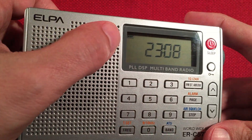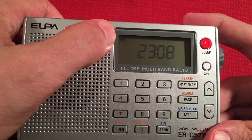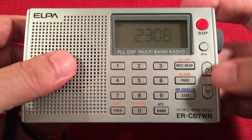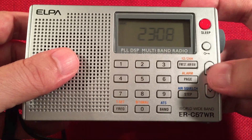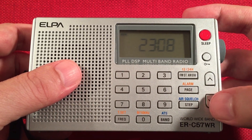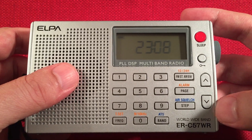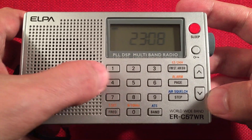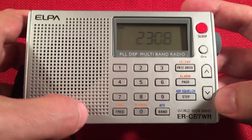Here's our display showing a 24-hour clock. We have a battery life indicator. Over here, we have the power button with a sleep function, a lock button, our browsing keys — tuning up, tuning down, searching down and searching up. A numeric keypad for direct entry of frequencies: hit the frequency button, then the desired numbers, then hit frequency again.